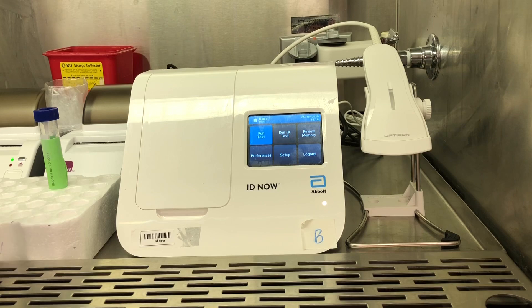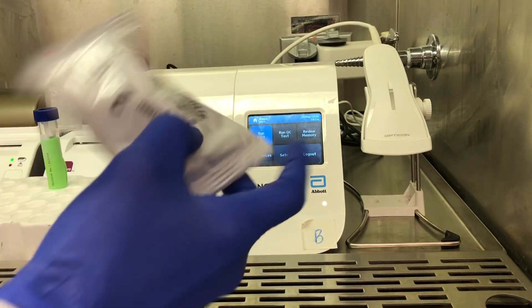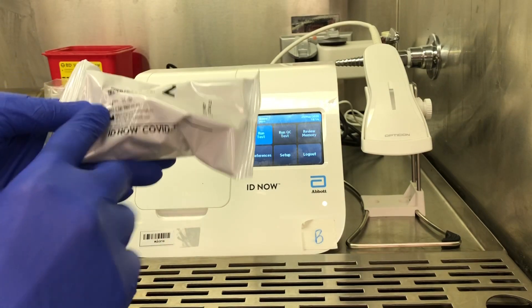In order to run the test, you're going to need package 1, which contains the test base, and package 2, which has the transfer cartridge and sample receiver.